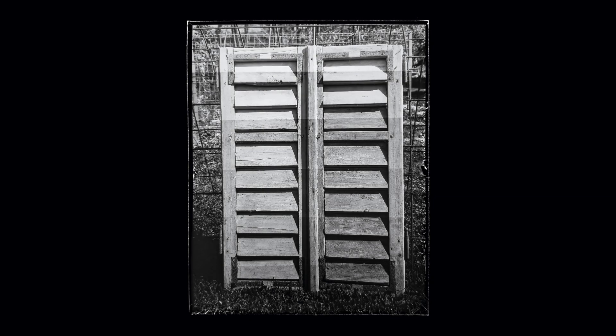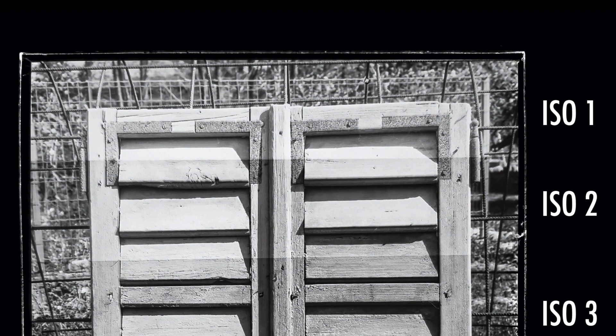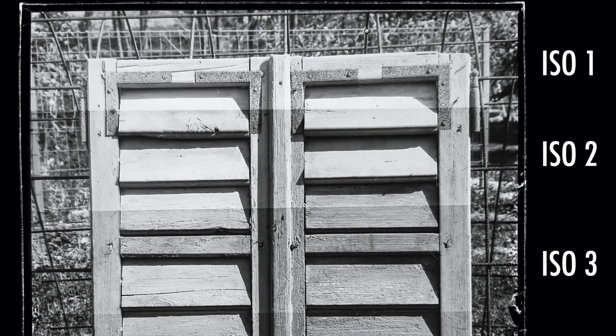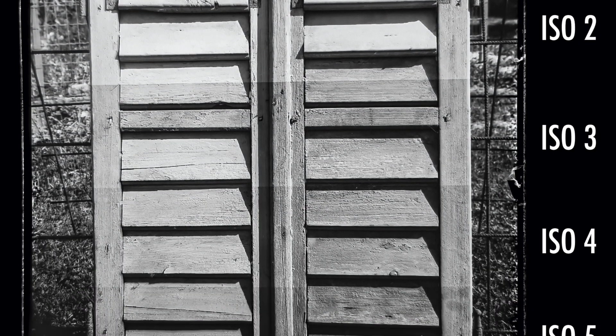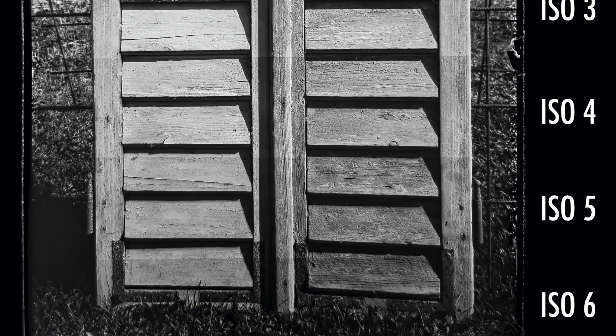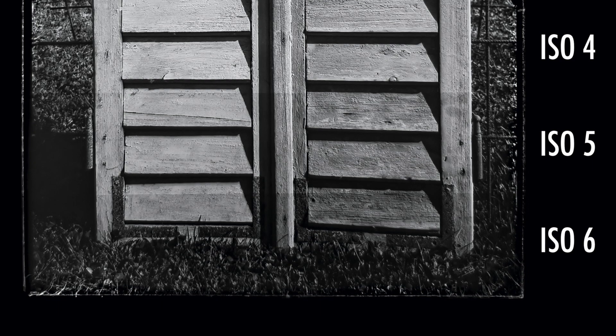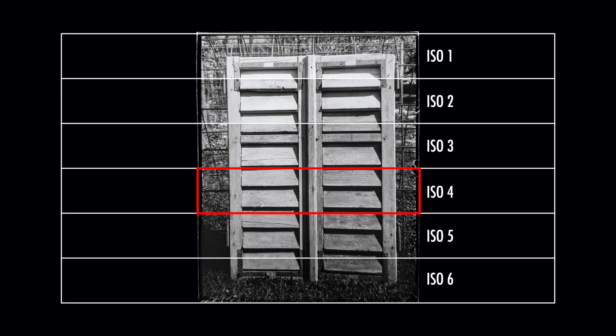After the plate dried I digitalized it and inverted the colors in Photoshop. Looking at the plate, at ISO 1 the window shutter is way overexposed, and the same goes for ISO 2. With ISO 3 things are starting to look decent but it still looks a bit overexposed. ISO 4 seems good, and so does ISO 5, being a bit darker. The last, ISO 6, seems to be too dark already — at least for my taste.